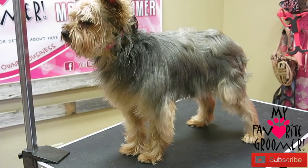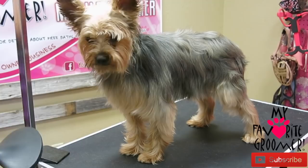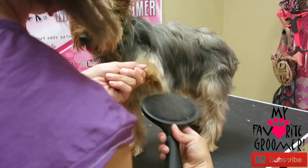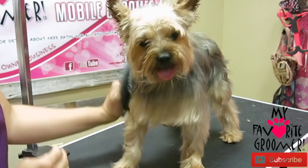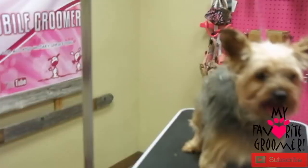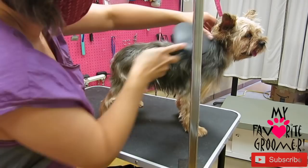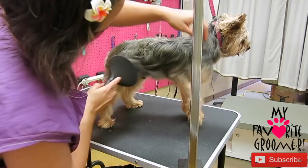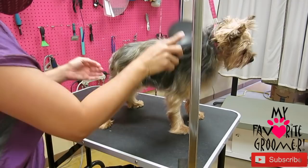Here we go. Grab that elbow and stretch it out. Make sure you get under the armpit. Sometimes I'm shaving that out and sometimes I'm not — don't need to today. Push everything out and forward. We're not doing a full haircut today. So your face, feet, sanitary, trim up, shape up a little bit. Not a lot. She likes this length.